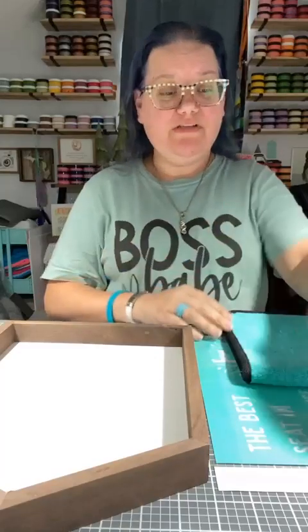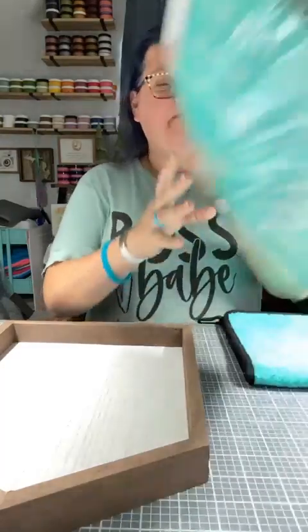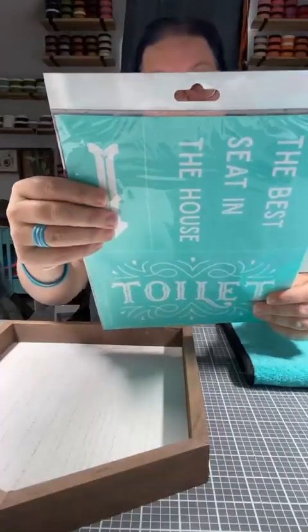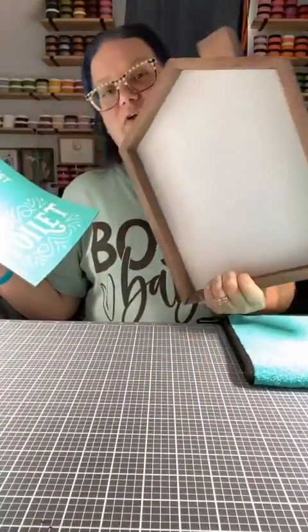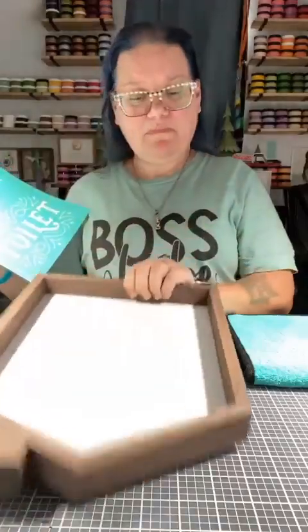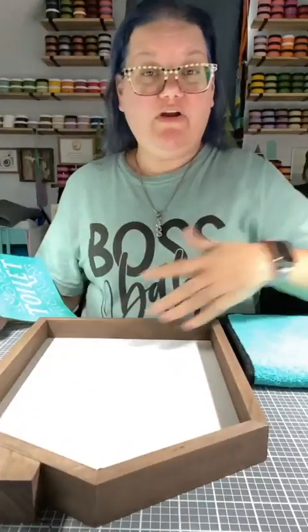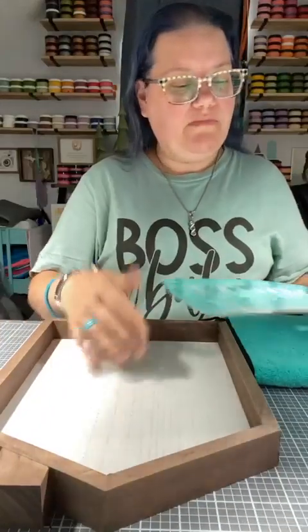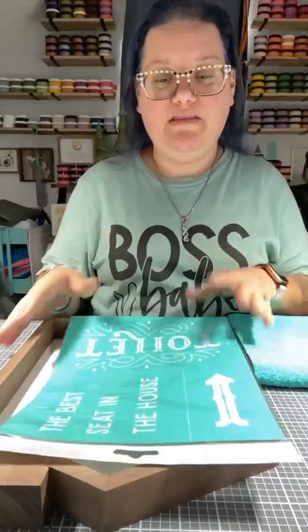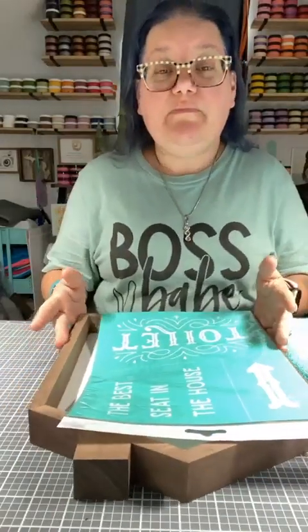Hi everyone. I am super excited to be live with you guys today. We are going to do this cute transfer. It's called Best Seat in the House. And we're actually going to use our box frame — it's our house box frame. I've already waxed it last night. So we're going to put this transfer on this box frame. Super cool. It's just a fun sign to make.